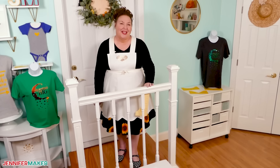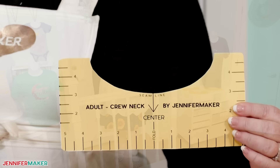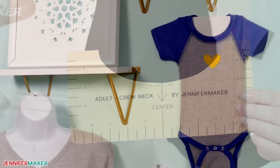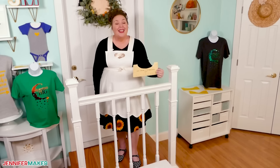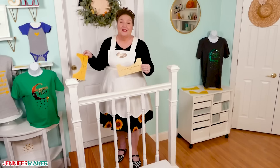Hello everybody, Jennifer Maker here. It's a beautiful day to show you how to get your designs perfectly aligned on your shirts with t-shirt rulers. If you've ever struggled with design alignment on a t-shirt, you won't after today's tutorial because I'm going to show you how to make your own t-shirt ruler guides and then how to actually use them for beautiful shirts. So let's head on over to my craft table and I will show you how it all works.